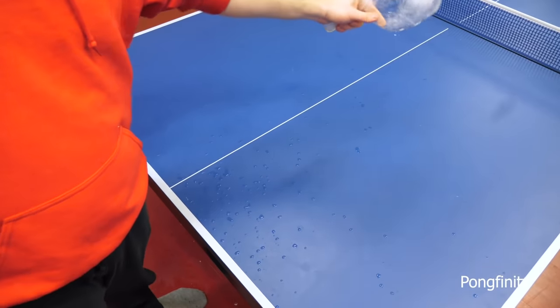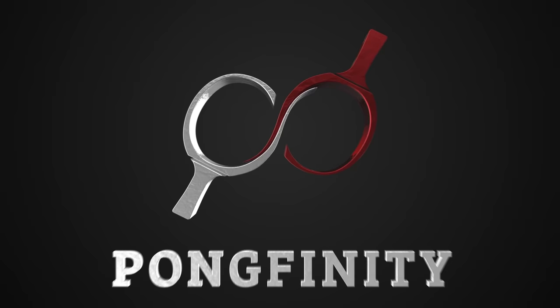What's up guys, we're Pongfinity. Today we're making a racket out of ice. Let's build it.